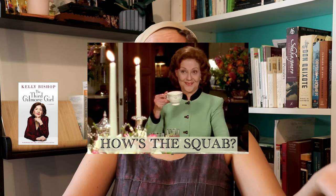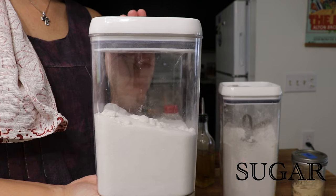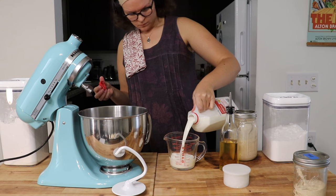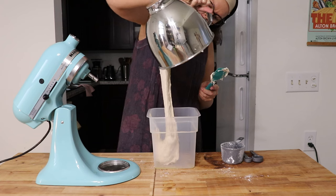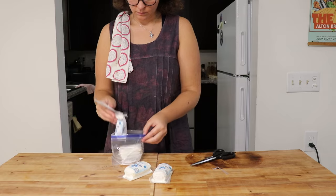I definitely wasn't going to be making squab. So I started by mixing together a double batch of pretzel dough. I used a recipe that I've had for a while — I'm not sure where I got it originally. It's a recipe that utilizes sourdough discard. The sourdough gives the pretzel a really good tangy flavor, and it also feels like something Suki would do. I'll put the recipe in the description below.